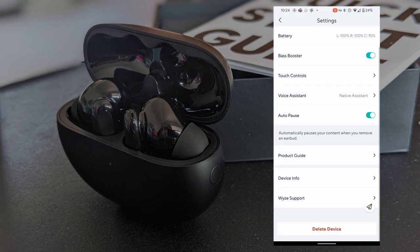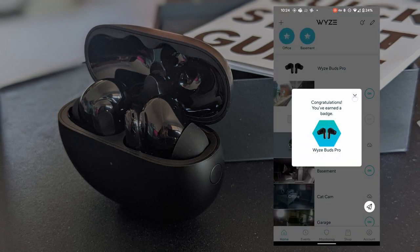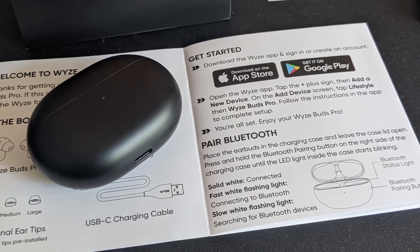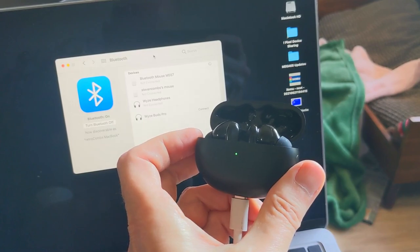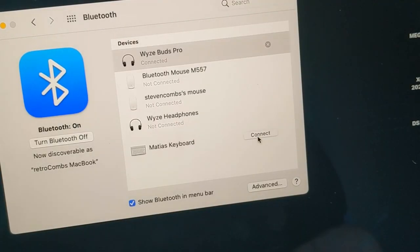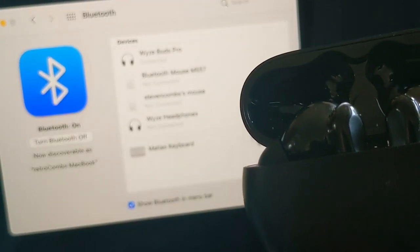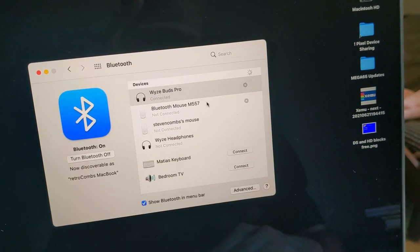We'll go back into the app and back to the main screen. When you add the device with the Android app, it automatically pairs with your phone. But let's see if we can also pair it to my Mac. We'll open the case, press and hold the button to put it in pairing mode, and wait for it to appear. It shows connected — looks like we have a connection to the Mac, and it works well. So I have connected to two devices simultaneously.